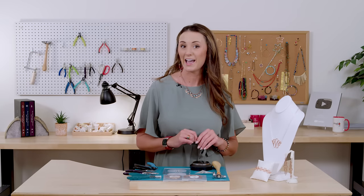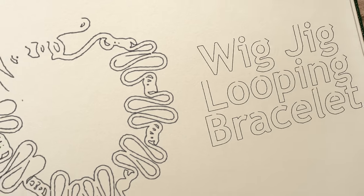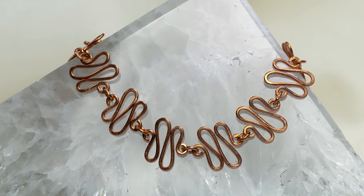If you don't want to walk a straight line, I'm going to teach you how to make some loopy jewelry today with copper wire and the wig jig. Hey guys, my name is Katie and today I'm going to teach you how to make some loopy zigzaggy jewelry with the wig jig.